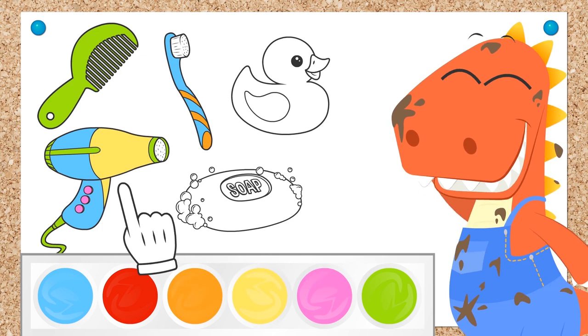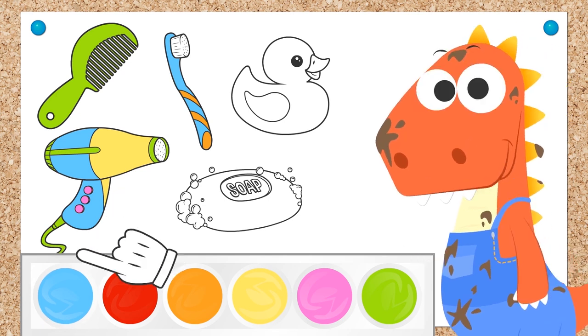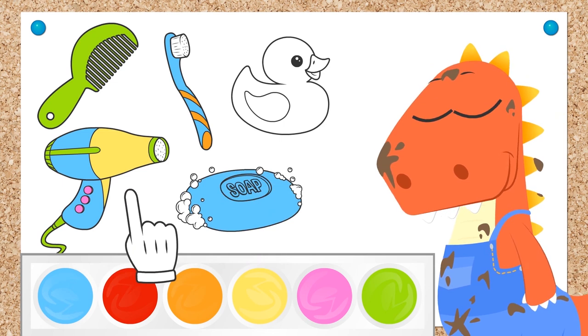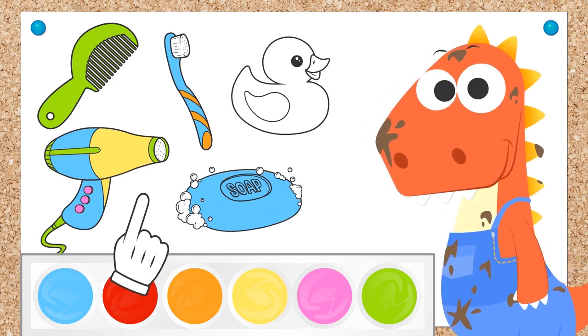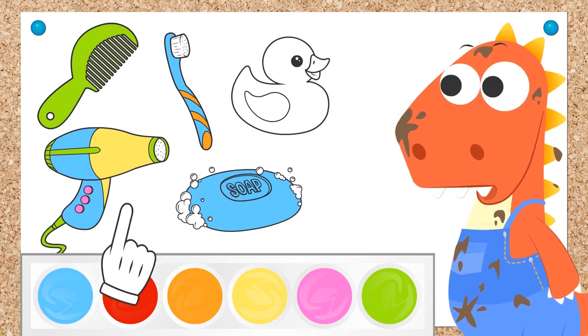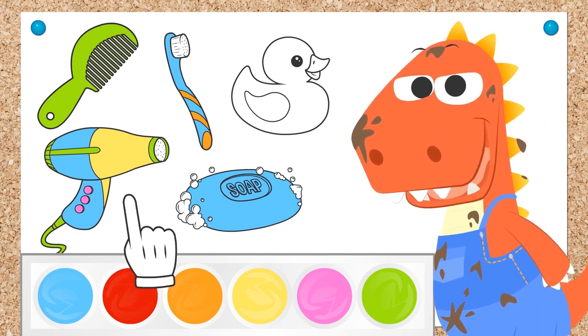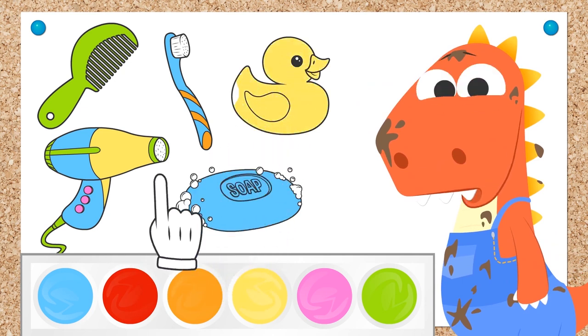What color would you like your soap to be? Blue! Like sea water! But today we're bathing in the bathtub, not in the sea though! Don't make that face! You can also play and have fun in there! Check out what I brought — it's a rubber ducky for you to bathe with! Do you like it? Fantastic! Let's color it in yellow and... finished!